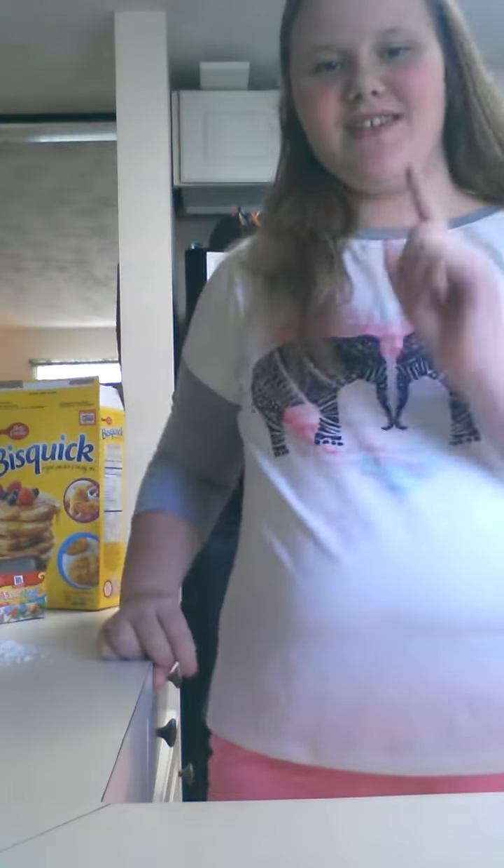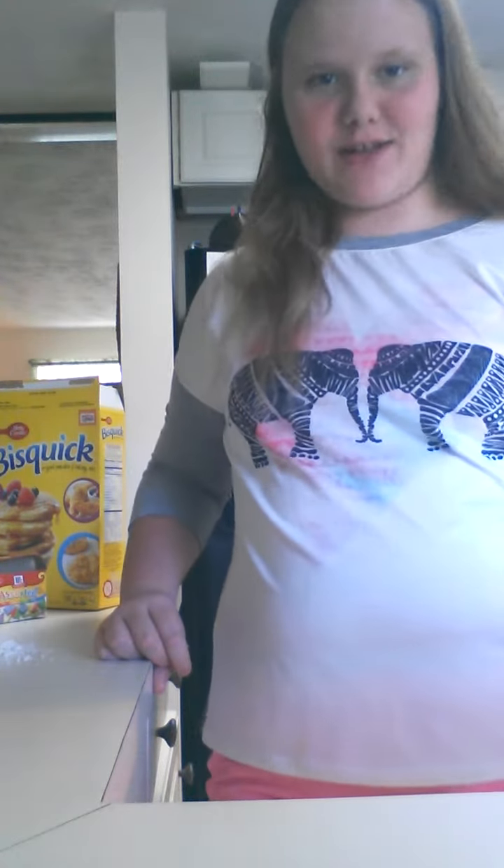Hey guys, it's Kylie, and today I'm going to be showing you guys how to make your pancakes colorful. So let's get started.